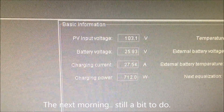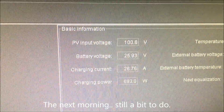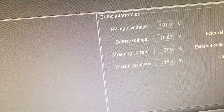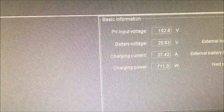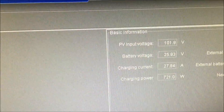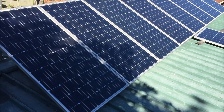The new inverter's going quite well. It's doing 700 watts already and it's only 8 o'clock in the morning. Usually I wouldn't see 700 watts until 10, and then I'd max out at 800 watts. So that new inverter, that new charge controller, is working a treat. It's now 730 watts.